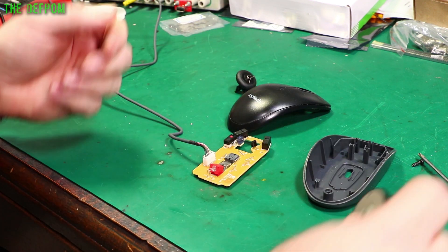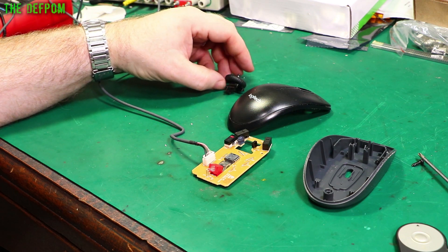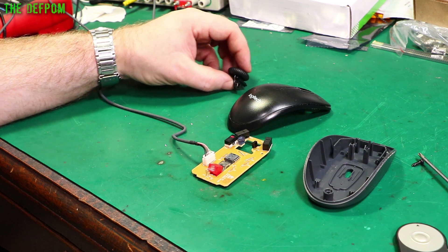I'm going to fix my mouse. As you can see I've already pulled it apart. I've already spent about 5 minutes figuring out how to put the scroll wheel all the way together because it fell apart when I dismantled it and I didn't notice how it actually went together. So I figured that out eventually.